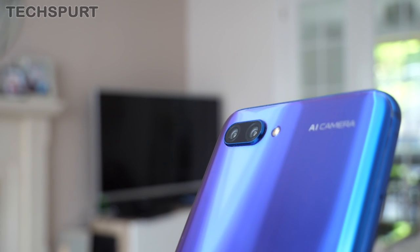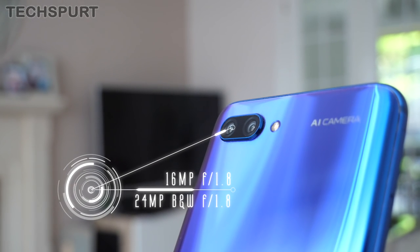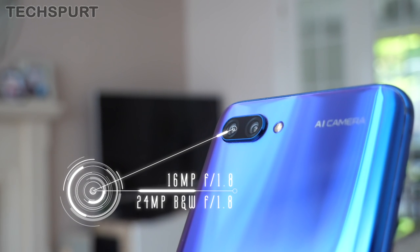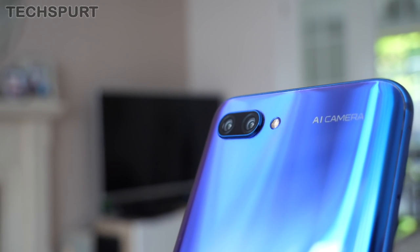That's a bit of a hard act to follow for the Honor 10, which again rocks a dual lens camera. You get a 16-megapixel f1.8 aperture primary lens, backed by a 24-megapixel black-and-white f1.8 aperture lens as well. And like the other two phones, it's PDAF for your autofocus.